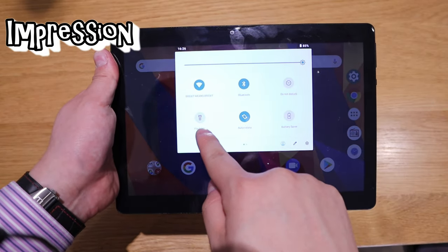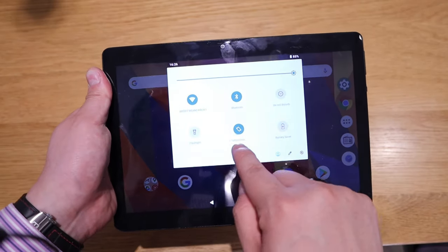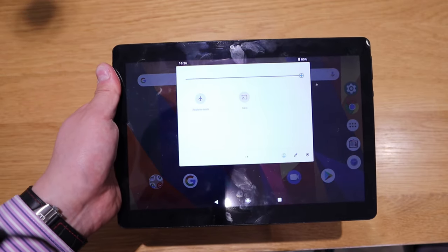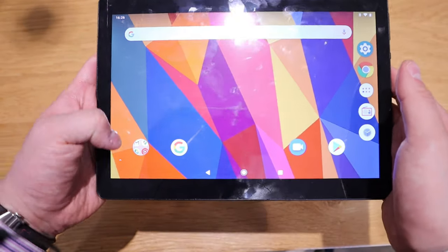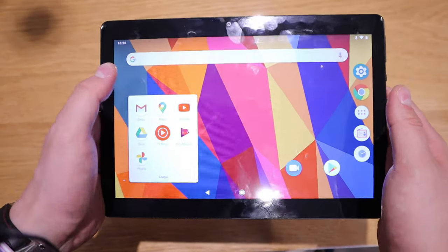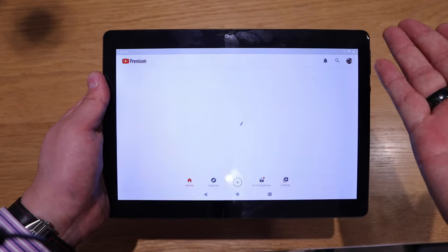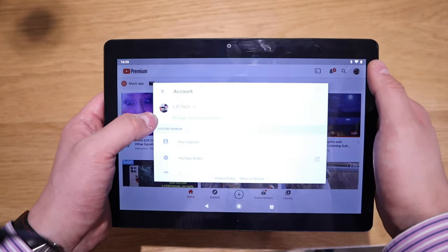You can see Bluetooth, do not disturb, flashlight — the flashlight is actually working — auto rotate, battery saver, play mode, and the cast function as well. So you can use Chromecast to cast content. I managed to install 84 apps and for browsing it's no problem at all.